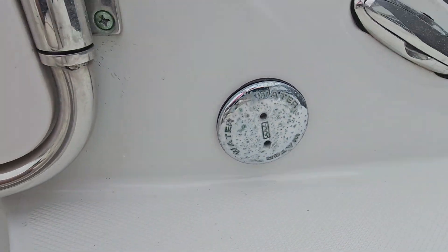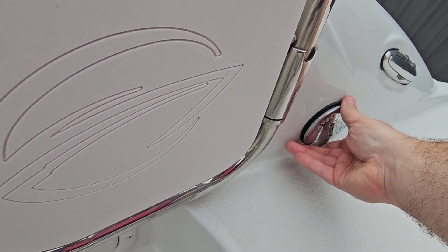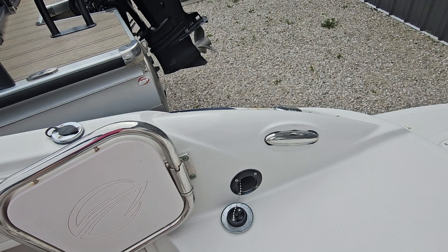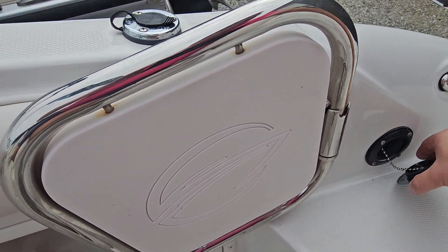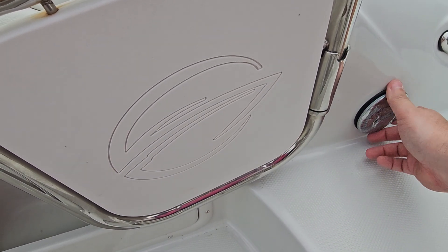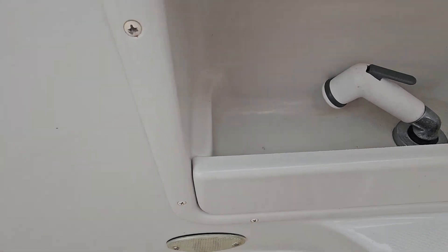It does have a wash down station right here. Actually, that may be for the water tank — I think that's the holding tank for the water. Some of these models had a little pull-out hose on that side. Yeah, here's the hose right here.